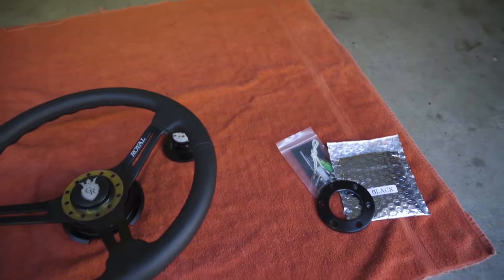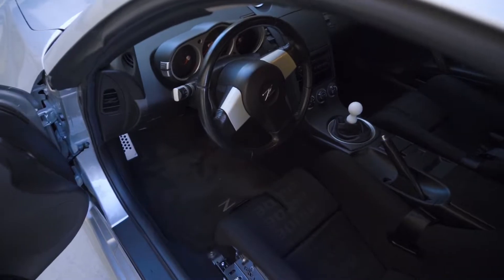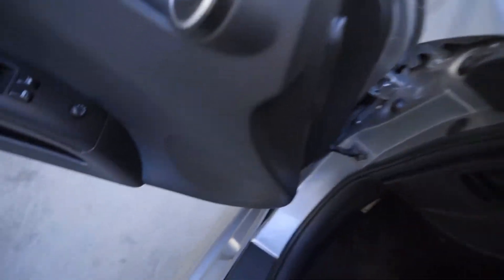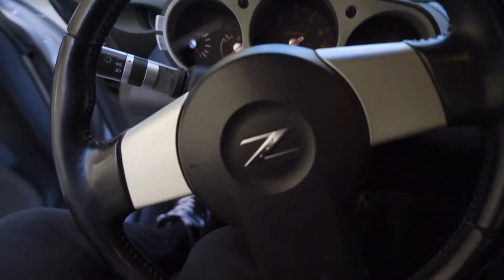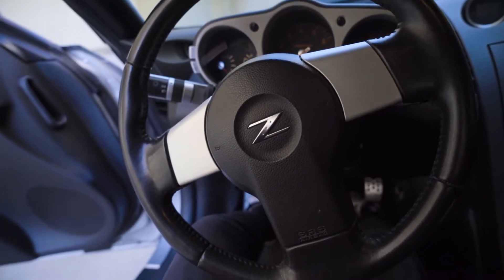Before we do that, let me show you guys how hard it is getting out of the car with a stock steering wheel. Getting in and out of this car with the brides in there and the stock steering wheel is less than ideal — you're kind of squeezing in between the seat and the steering wheel. Not ideal. So let's go ahead and take care of that.